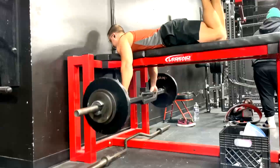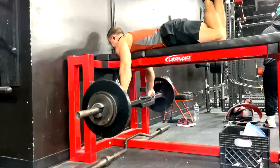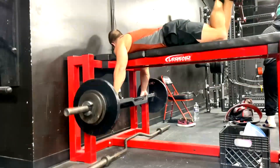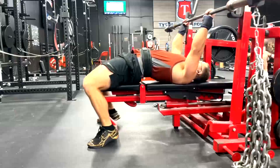After that we do seal rows, and since he has access to that bar — I have that exact same bar — it is great to change things up for seal rows because we can go into more of a neutral grip position so we get a different angle.